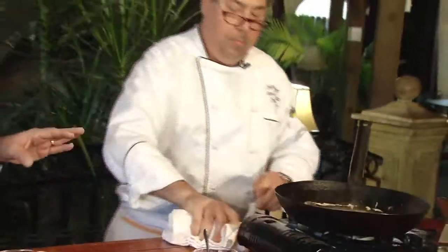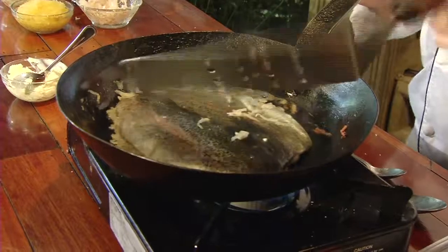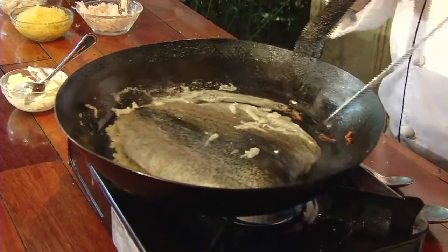Is it specifically got to be trout, or can folks who can't get trout use something else? You can do this with any fish. The trick is you don't want to use a thick fish like grouper or snapper. It needs to be a thin fillet, because you want the fish to cook in the same amount of time that the potato browns. A thinner fish like crappie would work great. As long as the fillets are thin and narrow, you're all good to go.